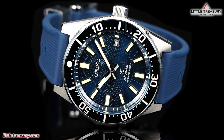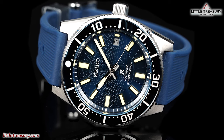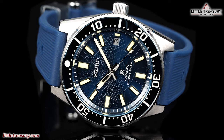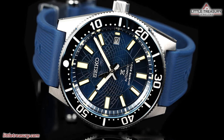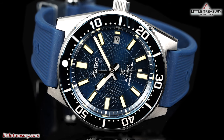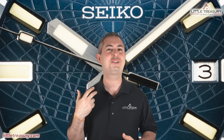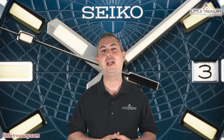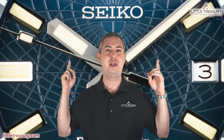I'll go ahead and recommend this to anyone looking for a great watch to take to the beach and enjoy in daily activities. Perhaps you've been after a Grand Seiko but they're just a little bit out of reach financially — this is a much more attractive option. Thanks for watching today, everyone. I really hope you enjoyed the video, and if you did, please make sure to hit that subscribe button, give this video a like, and share with all of your friends and family. I look forward to seeing you next video.